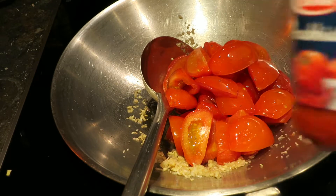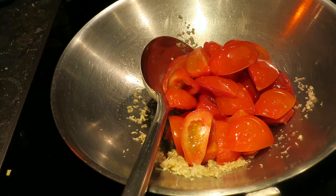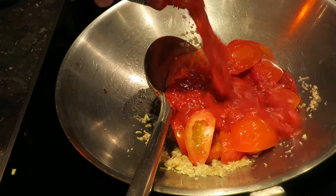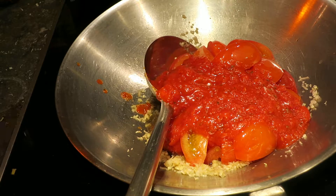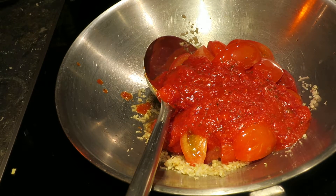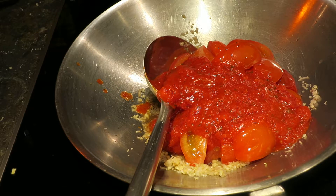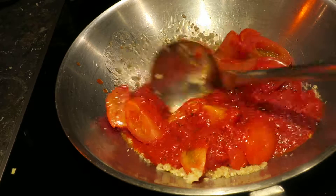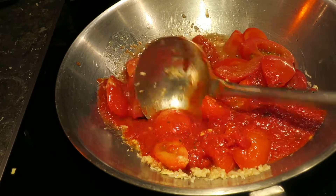Add some kind of tomato sauce — it doesn't matter which one, you just want to have a thick sauce in the end. This is a free recipe for the burritos; you just have to have a thick sauce with a lot of flavor. You don't have to weigh stuff — you just have to taste and see it with your own eyes.